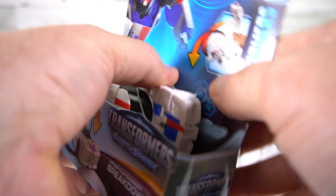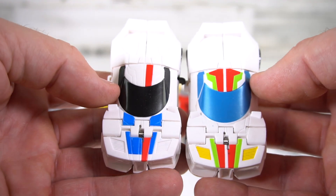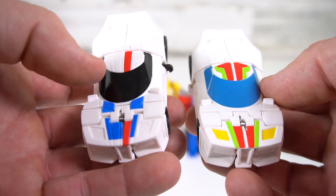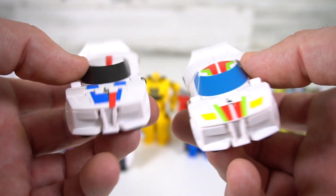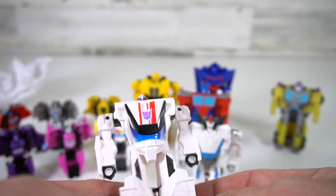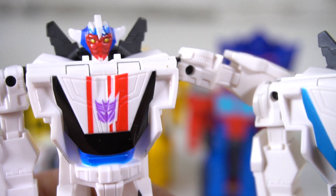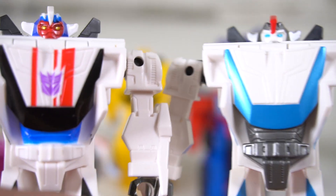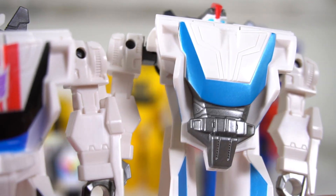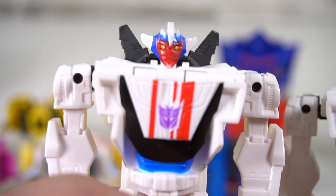Now let's add Breakdown to the One-Step Flip Changer collection. Got a couple of strings to get him out of the package. Let's flip and change Wheeljack — and there you go, almost the same design, two colors: red and blue on this one, while Wheeljack has that extra green and yellow. Same wheels, same rear design. Now flip-changing Breakdown — he's got that red face. Decepticon logo right there in the chest. Wheeljack doesn't have an Autobot symbol, which I didn't notice before.